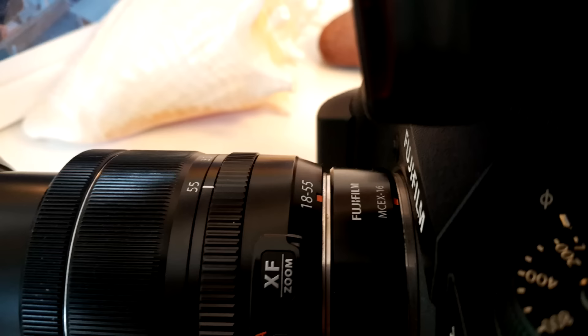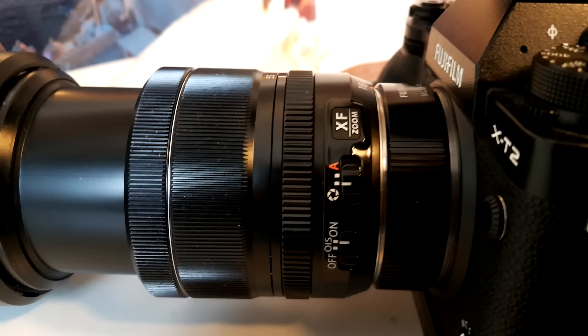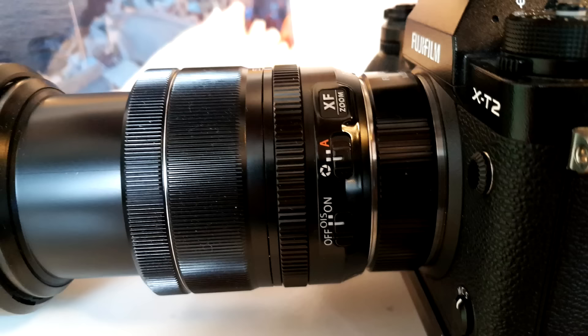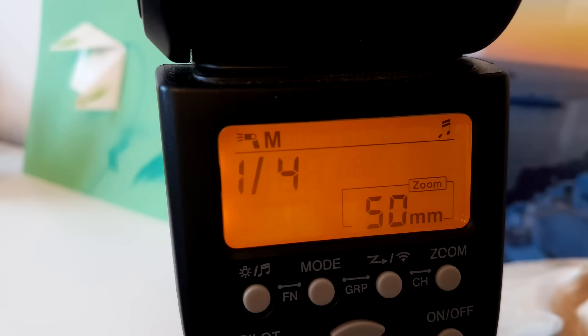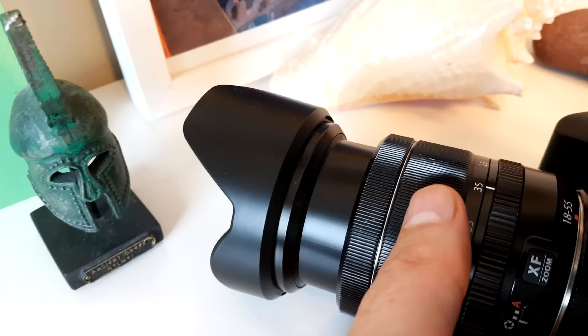This extension tube enables you to get extremely close to your subjects even with a kit lens, and you will still have full autofocus and exif data — it essentially makes your kit lens a macro lens. Not really like a true macro lens, but you can get very, very close to your subjects, and if you only shoot macro from time to time, this extension tube is definitely worth it.